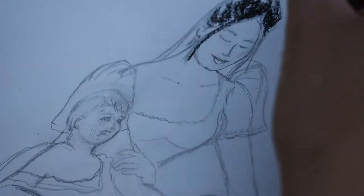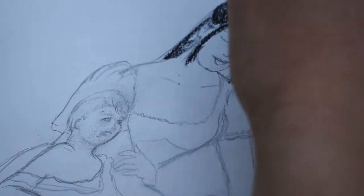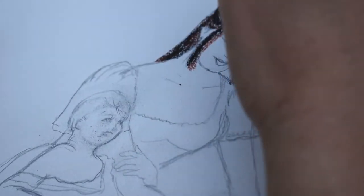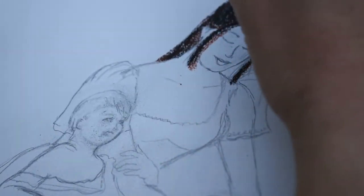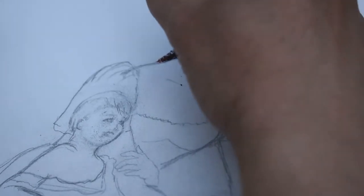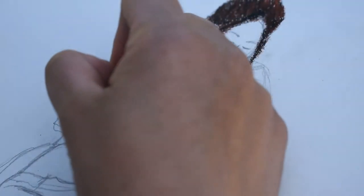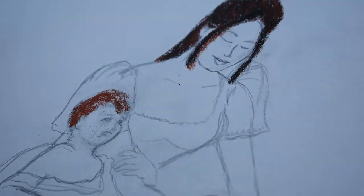Hello guys, welcome again to my YouTube channel May Fine Art. Today's episode is the continuation of my oil pastel art tutorial — this is mother and child using Panda pastels. In my previous video, I was able to sketch the same mother and son. My reference is a classical photo that I really love, and I just did some modifications like with the dress and the hairstyle.